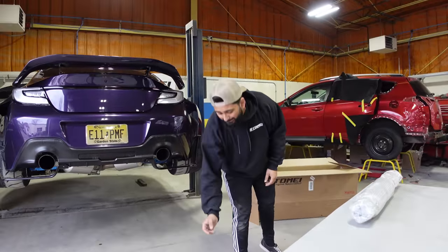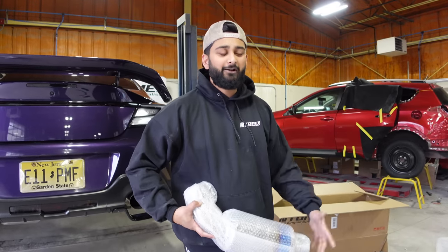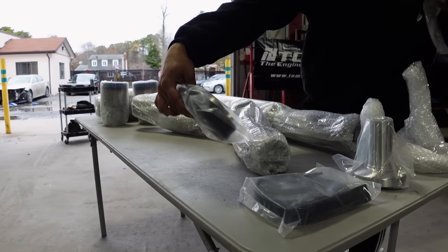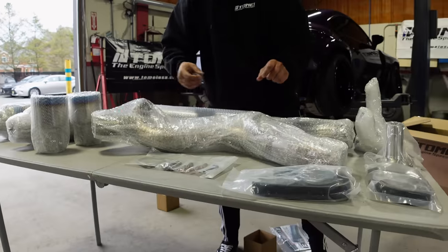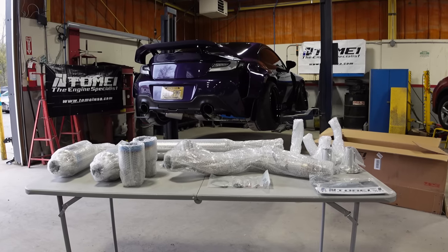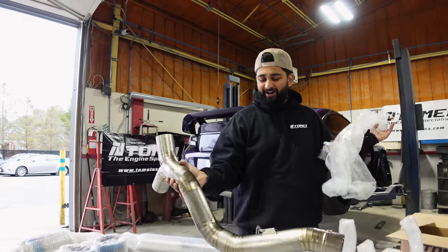I forgot we already opened the box from the bottom. Shout out to me for bubble wrapping it really well, because when your brother opens your exhaust box from the bottom and you forget about it, Tomei is here to save the day with their nice bubble wrap. Damn, look how pretty — oh my god.